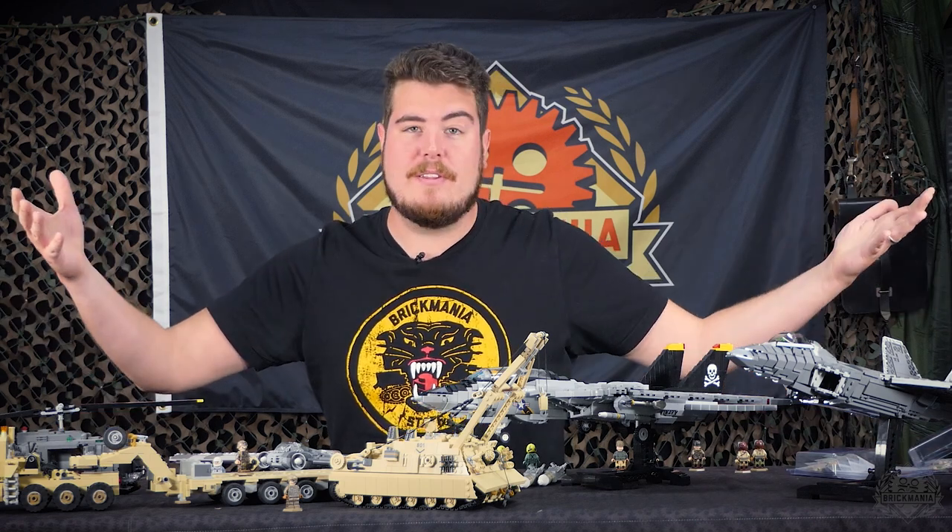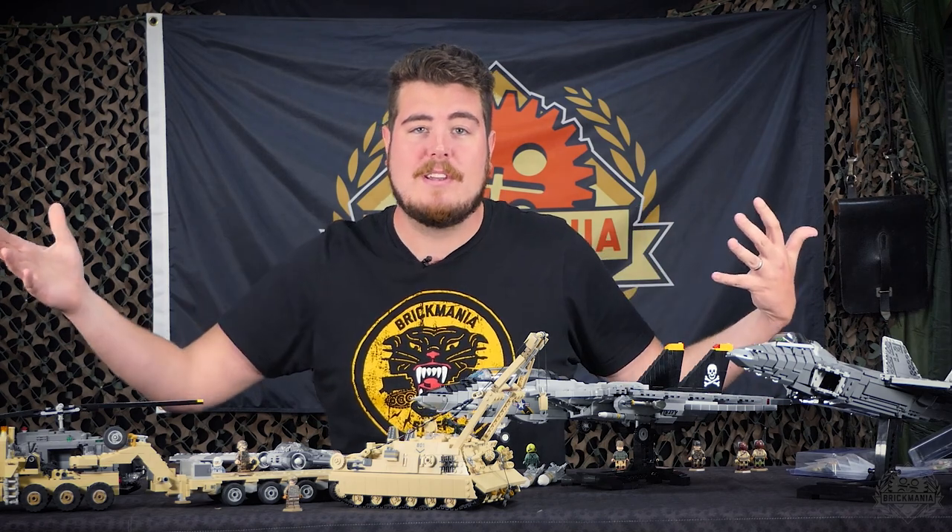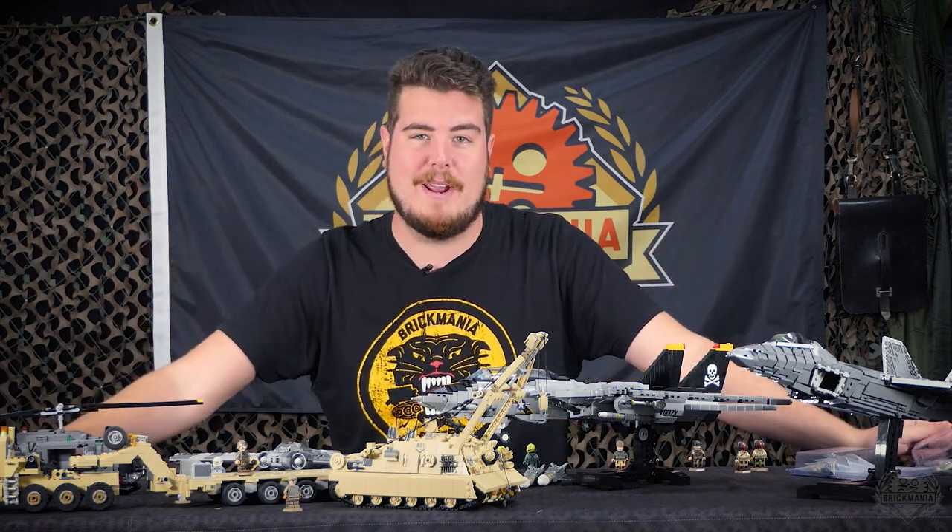Hey Brick Maniacs, welcome back to a special edition of the SITREP. I've got a whole bunch of random models in front of me from eras all over the place, which can only mean one thing — it's time for the Brick Mania Vault.